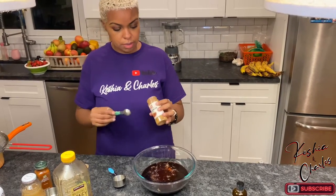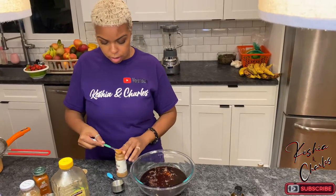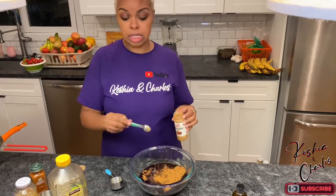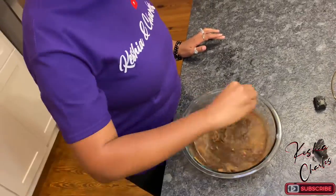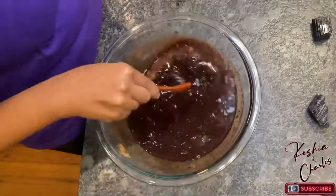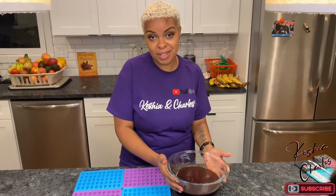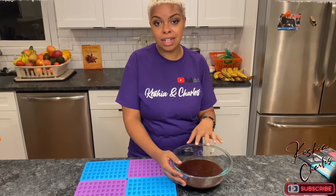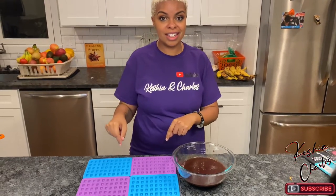And then we're going to do a teaspoon of cinnamon. So these little gummies are going to have a little kick to them, packed full of immune-boosting things. Make sure that honey gets dissolved. As you can see, the texture is already changing. We're going to go over to the blender and blend up the sea moss, then get it strained so we can start putting it into the gummy bear mold.